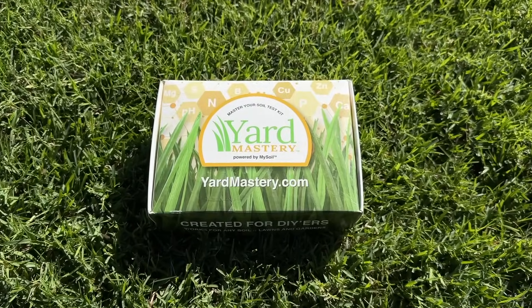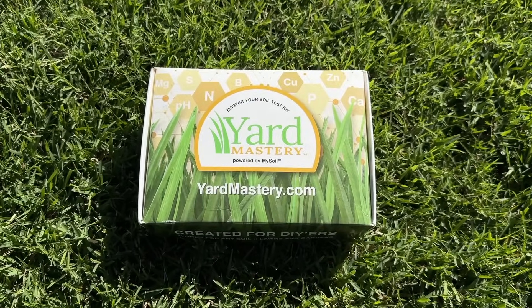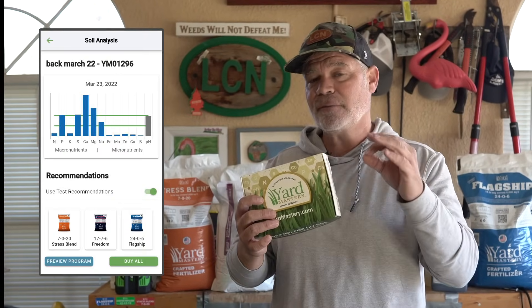This is the Yard Mastery soil testing kit, created specifically for homeowners like you and me. The results populate right inside the Yard Mastery app, which is free. When your results come back, the app will create a custom fertilization plan based on those results.